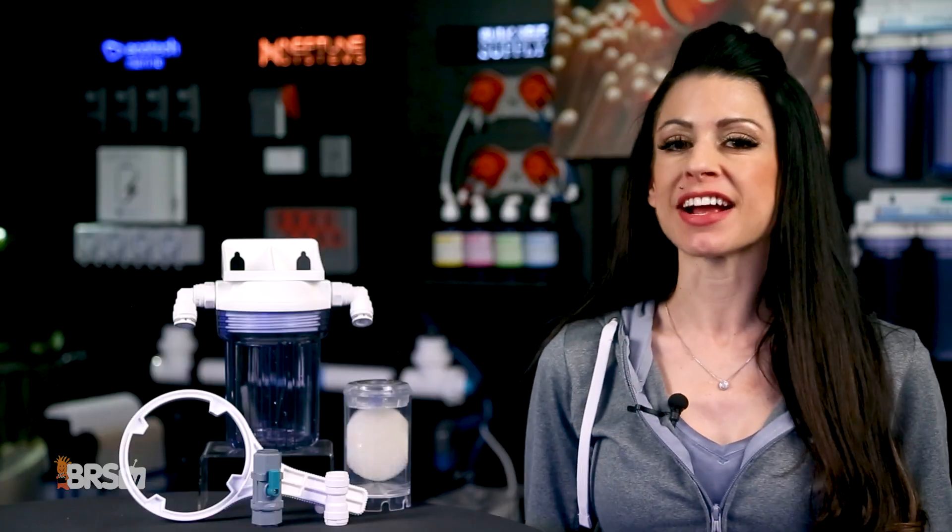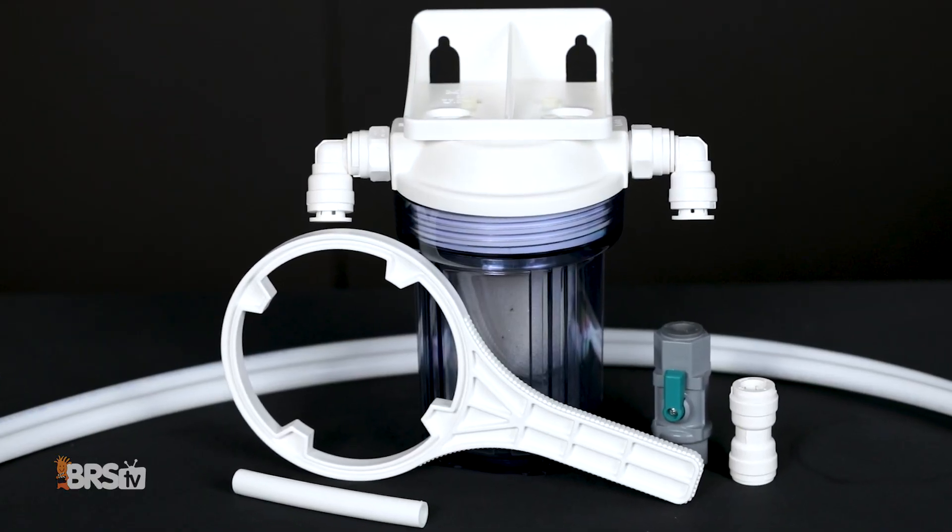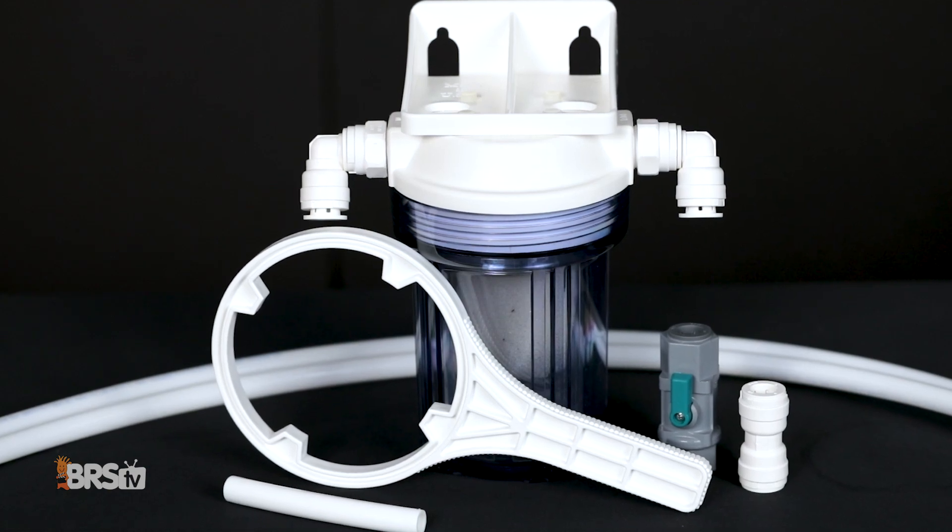This smaller mini reactor is easier to use than its full size big brother, but still comes with the same high quality push connect fittings, ball valve, tubing, and wrench.